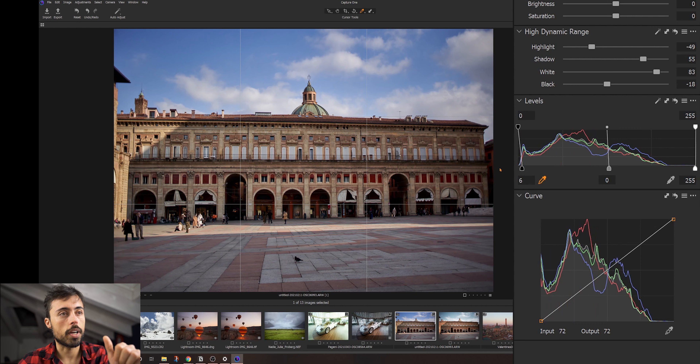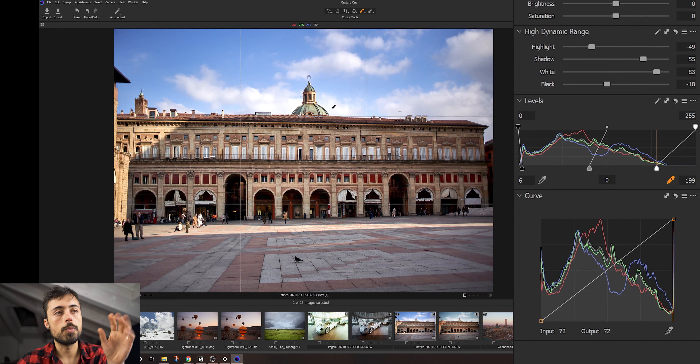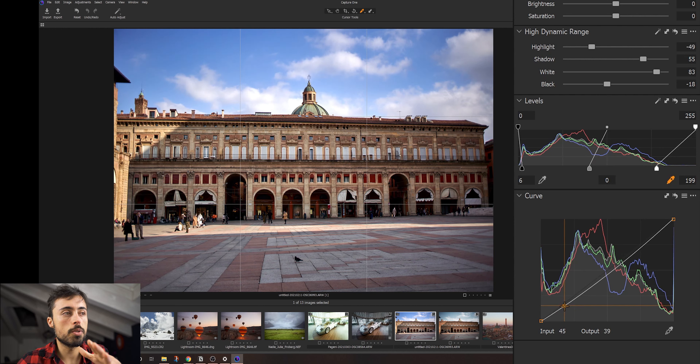Going back to the quick tab — the panels that exist there also exist in other places. They organized everything to easily access what you'd normally use most in one single tab, and then you can access everything later in each individual tab. Things kind of repeat themselves a little bit. For example, over here you have the styles and presets, which work kind of like the presets on Lightroom. Then there's this lens icon where you have crop again like in quick edit mode — you can choose how to crop it, select a preset shape or create your own, change how the grid looks, and rotate the image.